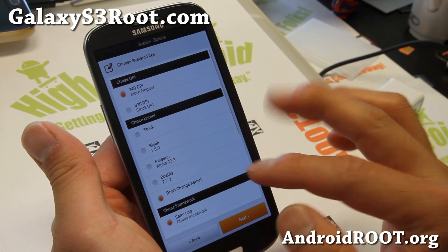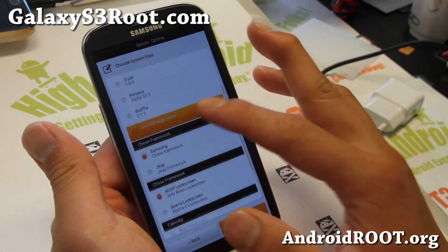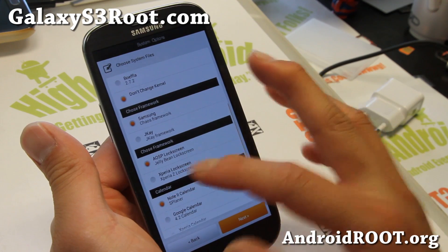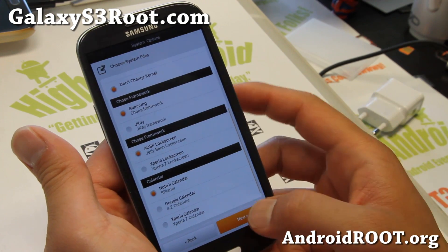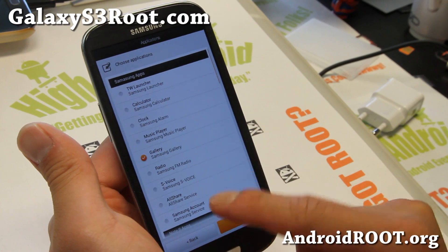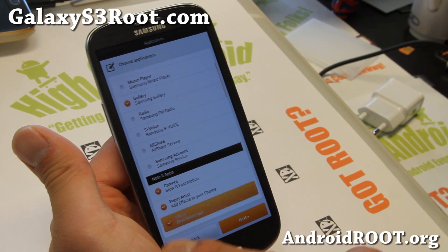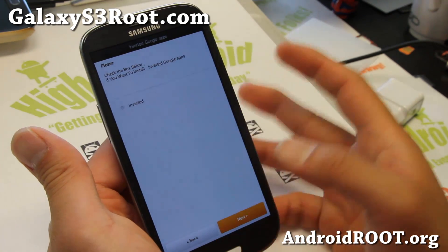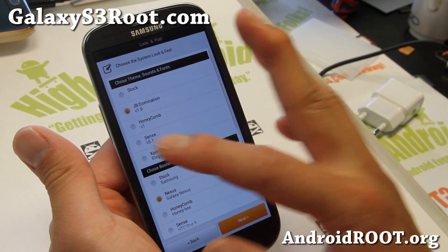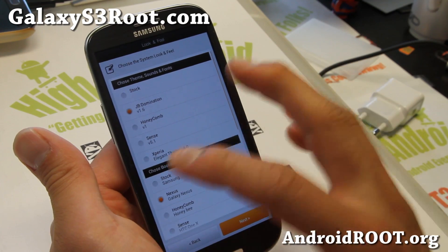For 240 DPI, that's what I recommend. For kernel, I recommend Perseus or SIA. For framework, Samsung. You can also choose your lock screen and your calendar — you have options of Xperia Z, Google, or more. All the Samsung apps are here, and this is the Note 2 camera you'll want. If you want Paper Artist or S Note, make sure to check that on. If you want inverted Google Apps, you can check that too. For themes, if you're going all out with Xperia, just choose everything Xperia, or Sense if you're going Sense — you can only choose one, so choose wisely.